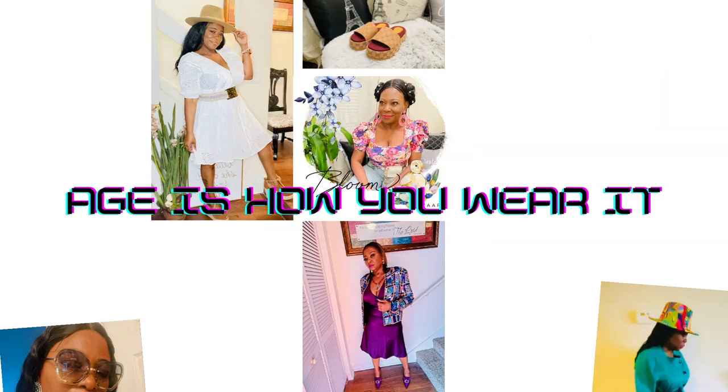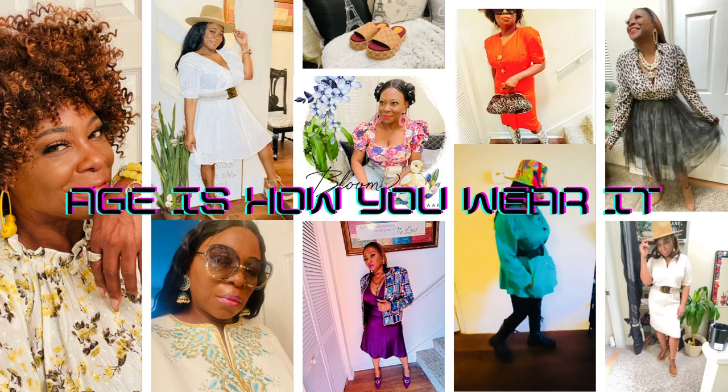Hello everybody and welcome back to Ages How You Wear It. I'm wearing my Burberry conductor hat — that's all I know. You can't see my face that much but it's a segue into what today's video is about.